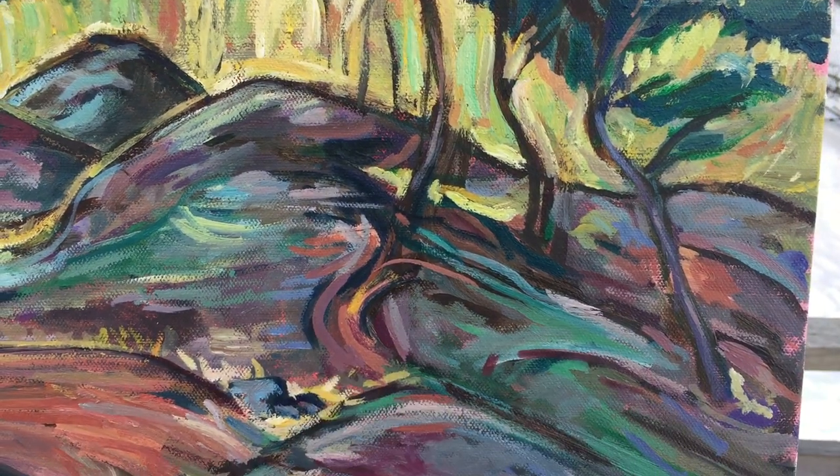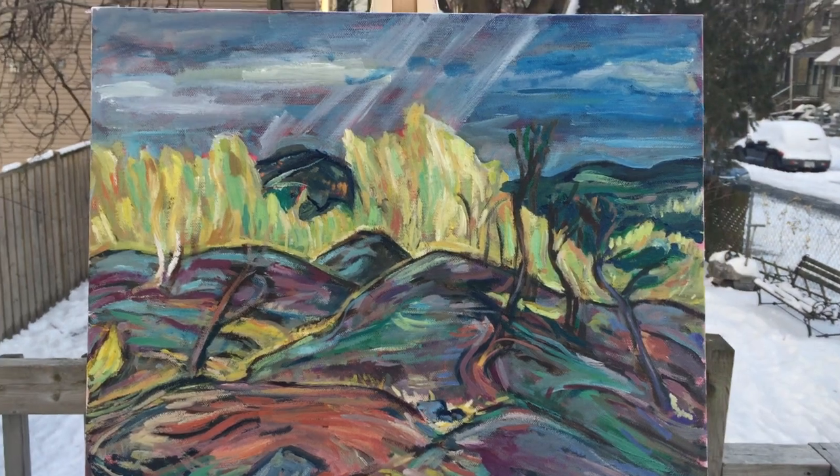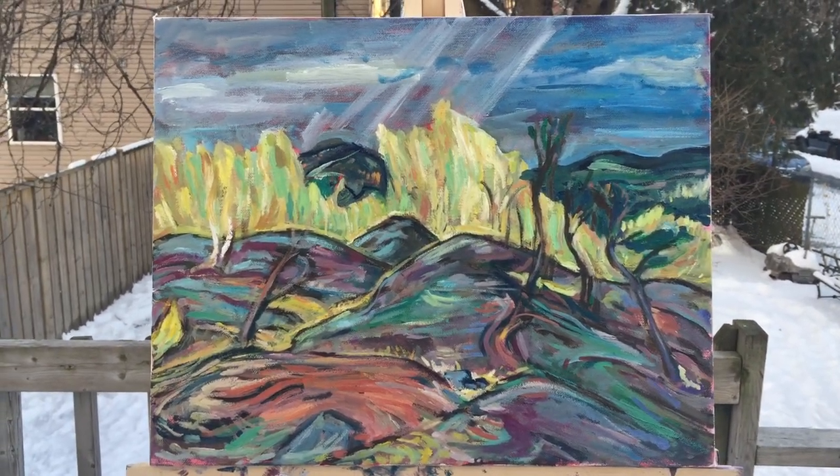A bit more of my own colors, different from A.Y. Jackson. Still have quite a way to go before I'm going to be happy with it, but this is after painting session 4.